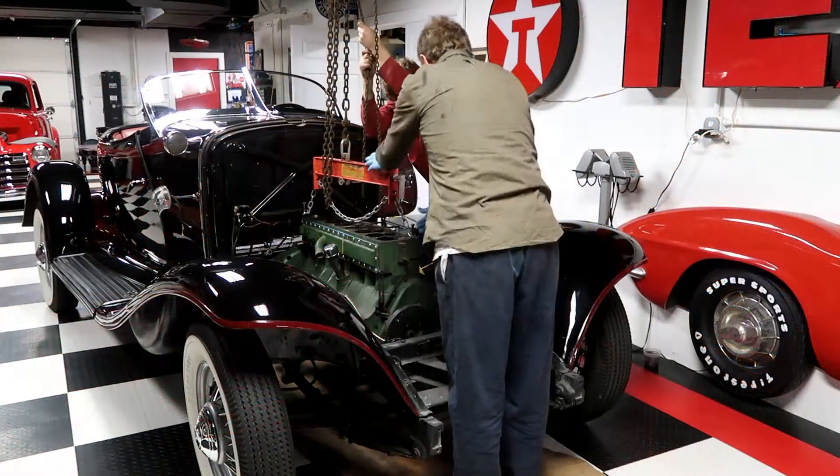Hello, Kurt Curtis coming at you from the Full Octane Garage. As you know, we've been working on a 1933 Auburn Boattail project. That particular car started out with a small tick in the motor, and the tick in the motor turned into: let's pull the motor out and let's rebuild it.